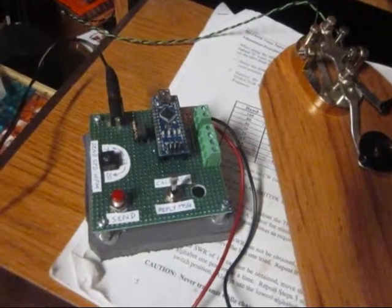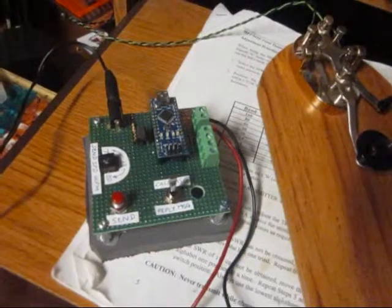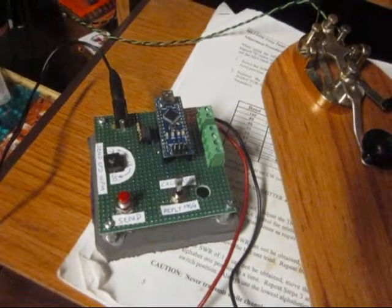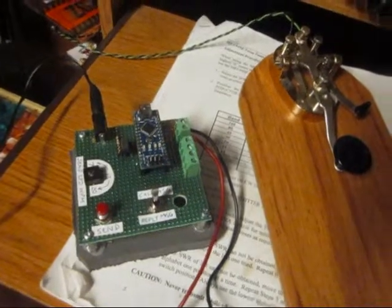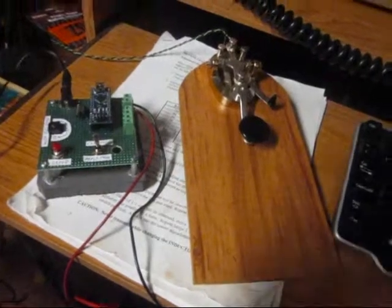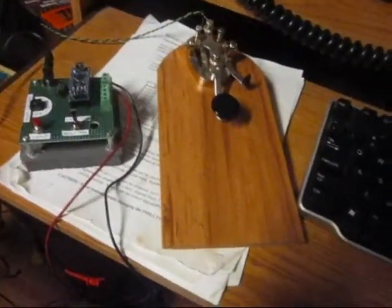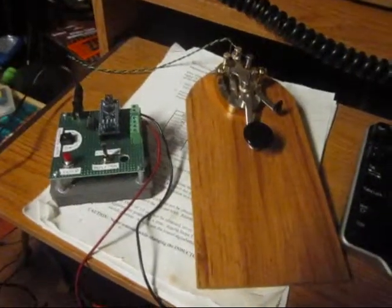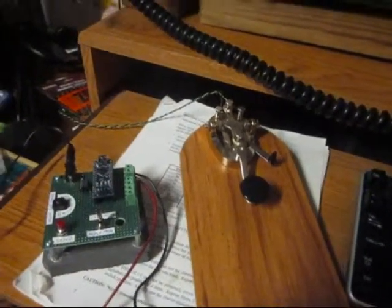The idea was to be able to do a CQ call, or if there's a special event that has a steady reply, that I could just program it and use the straight key to send the custom messages. The first spec for my keyer is just to be able to disconnect and reconnect it very quickly. I could take it places with me — it can be powered from a battery or from a wall wart, and I can hook it up really quick.